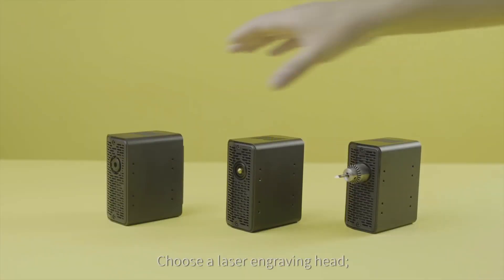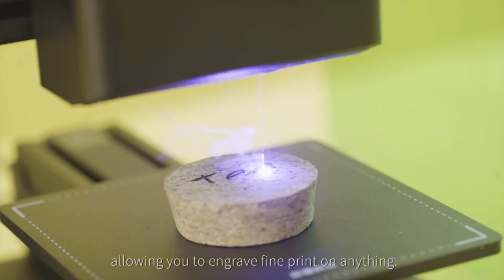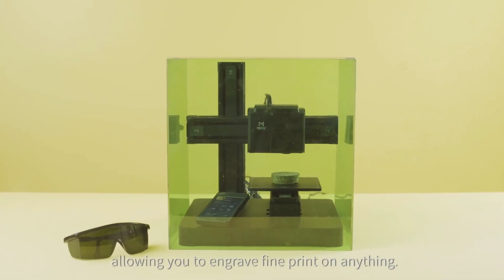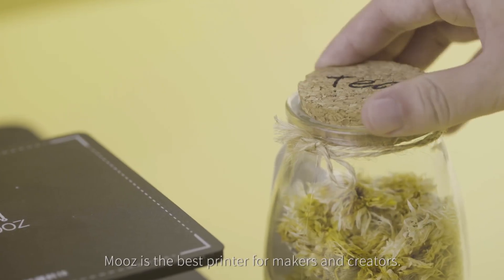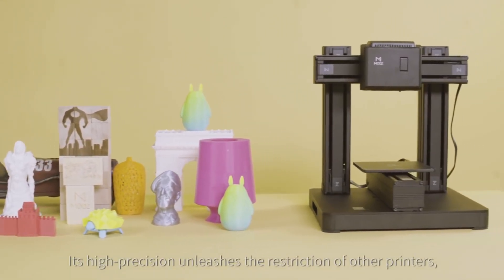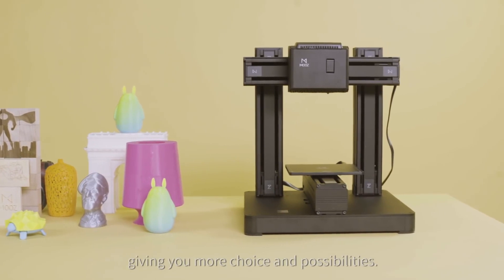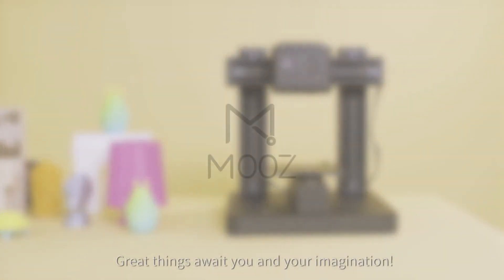Choose a laser engraving head and Moves is just as good as a typical ink printer, allowing you to engrave fine prints on anything. Moves is the best printer for makers and creators — its high precision unleashes the restrictions of other printers, giving you more choices and possibilities. Great things await you and your imagination.